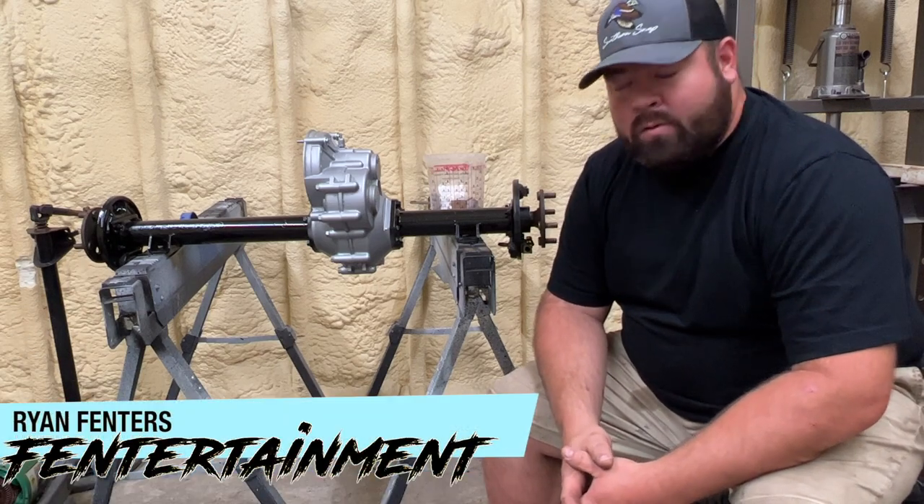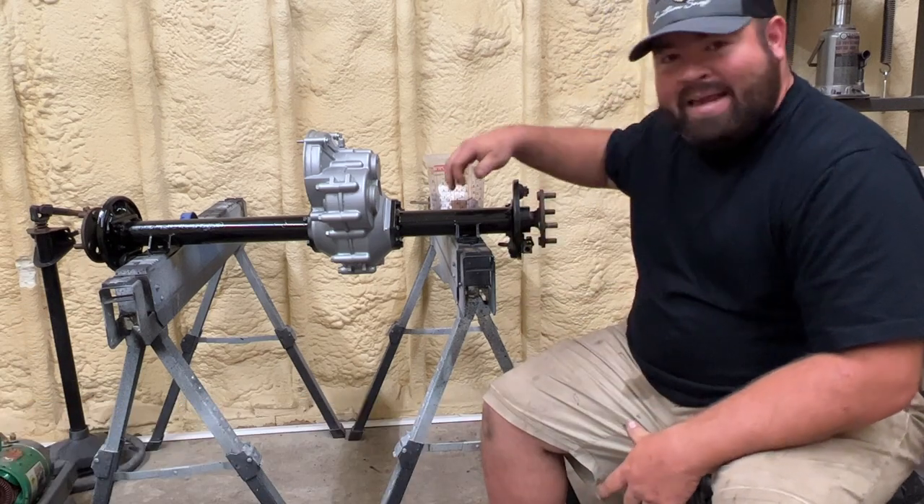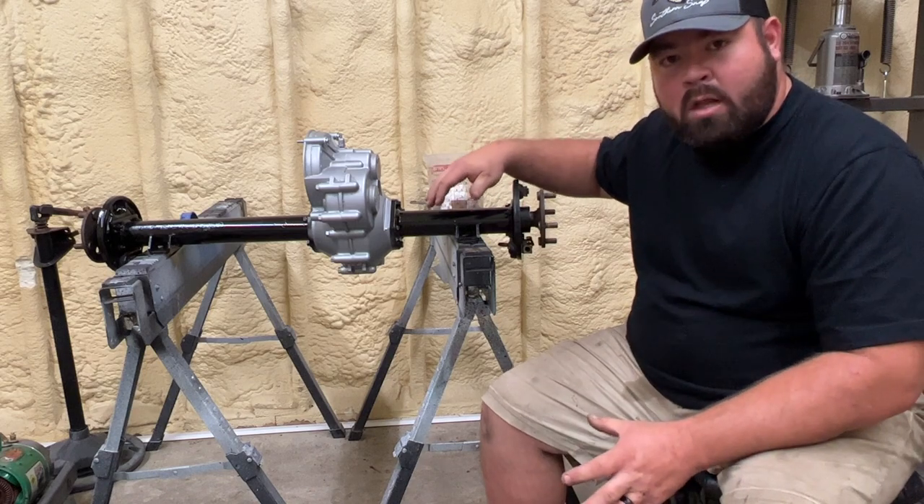Hey guys, what's going on and welcome back to the channel. I have the rear end with me out of the $100 project golf cart.